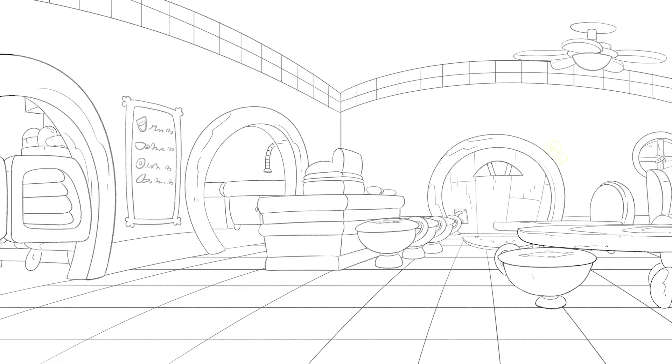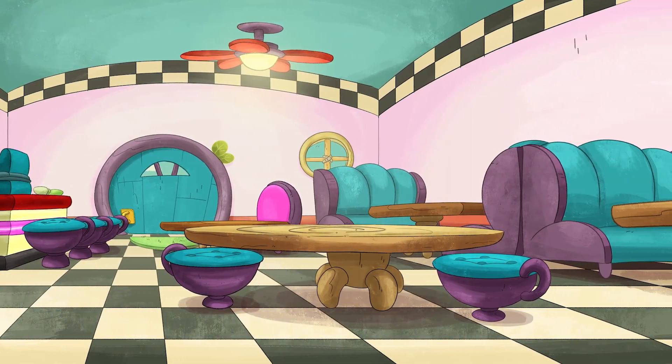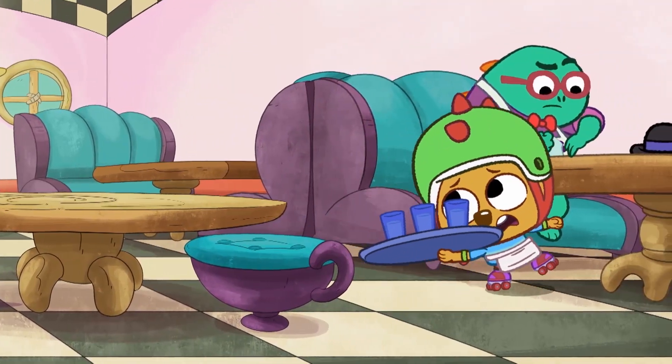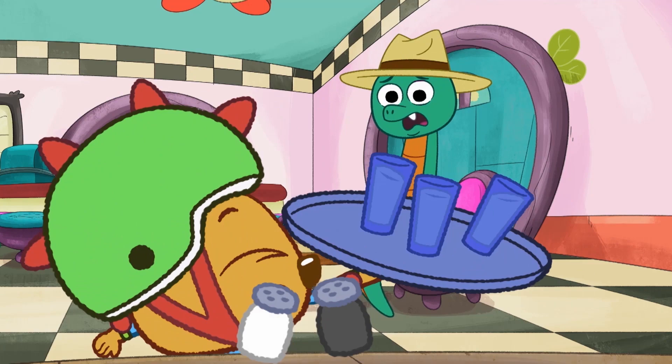We use a lot of curvilinear perspective, and that's where you warp the perspective so that it looks like if you pan across the room, it looks like the camera's just rotating in the space. They can get to anywhere within one background and it just opens up the possibilities.